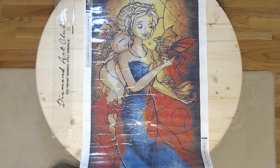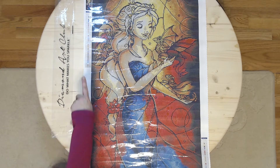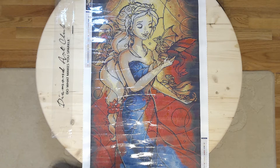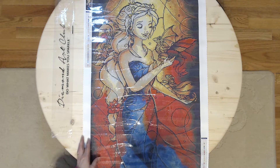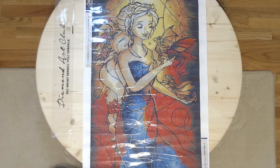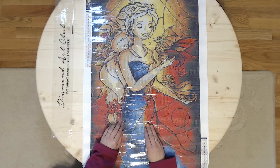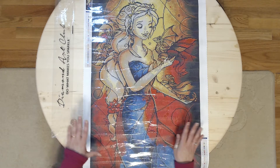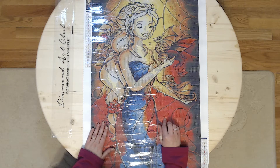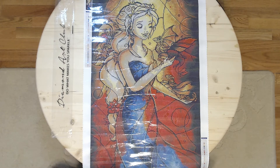This is a Diamond Art Club painting and the name is 'Mama Knows Best.' It is 47 centimeters by 84 centimeters and the colors are fantastic. This is the third of the three paintings that I had purchased and I showed you the Fleur de Lis, the Little Tin Soldier, and this is the third and final one that was in the box ordered from Diamond Art Club.